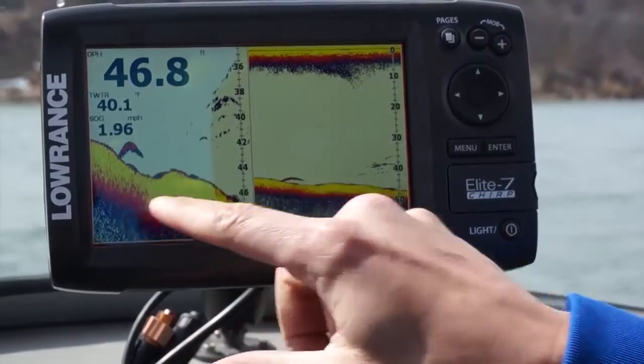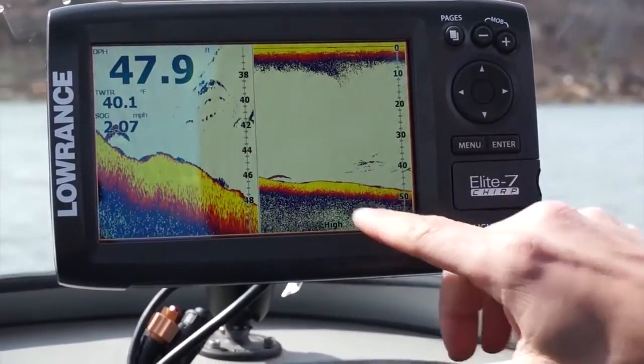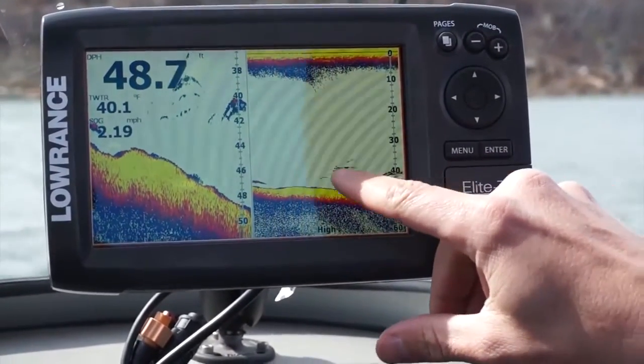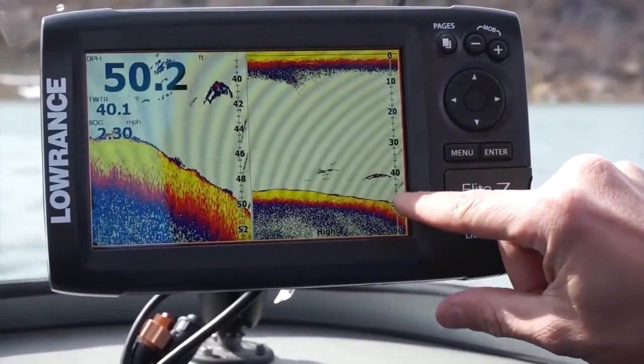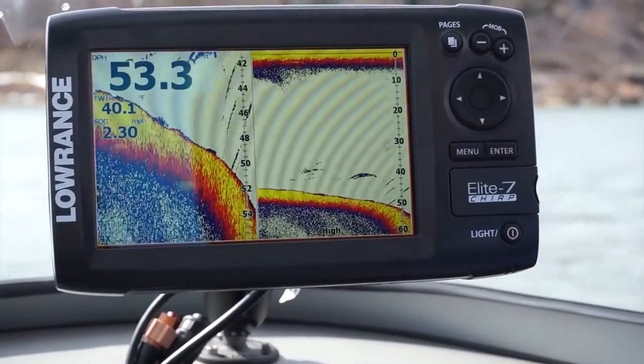We've shown you what fake targets look like with tennis balls, but now we're actually going to show you what real fish look like. You can see in the split zoom how much bigger and easier it is to see that fish. You can tell the color intensity here — this is a nice big predator fish, but these little marks are going to be more bait-like. Except for this one — you get a nice little bit of red in there. That's definitely more of a sand bass looking to feed on these bait fish.